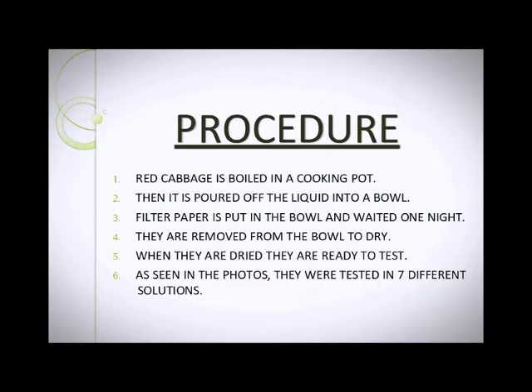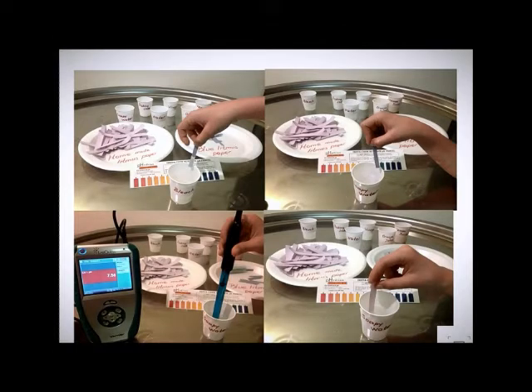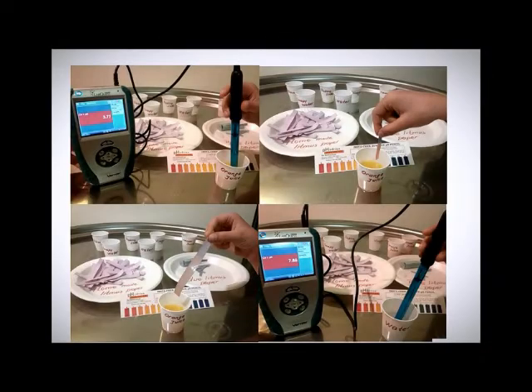Procedures: Red cabbage is boiled in a cooking pot, then the liquid is poured off into a bowl. Filter papers are put in the bowl and left overnight. They are removed from the bowl to dry. When they are dried, they are ready to test. They were tested in seven different solutions.